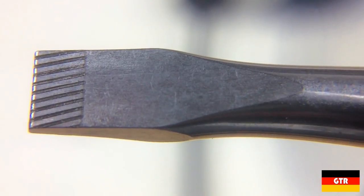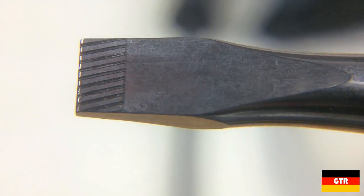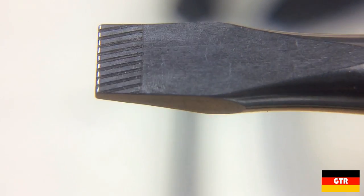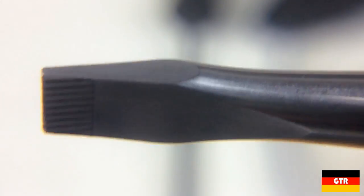Looking at the driver tips under magnification, we can see the laser tip finish that is applied to most of the drivers in the set. Since this is something that I haven't seen on other drivers, I figured VERA must have a utility patent on the etched screwdriver tips. And sure enough,